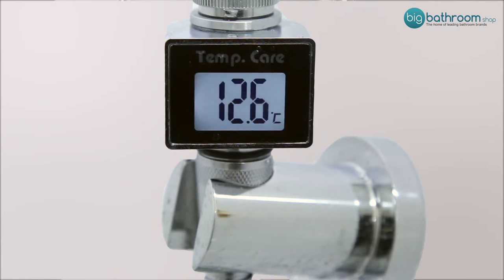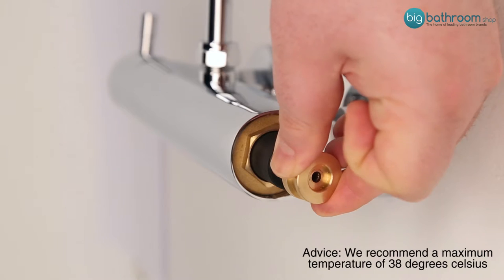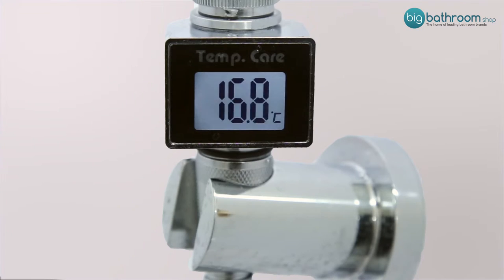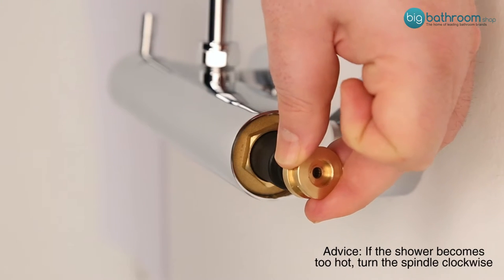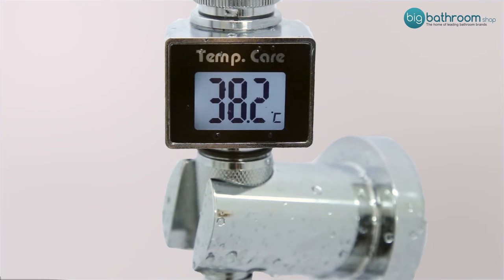To raise the maximum temperature, gently place the previously removed brass nut onto the spindle and turn anti-clockwise one quarter of a turn. Allow the temperature to regulate, and if the shower is still too cold proceed with another turn of the spindle and repeat until you reach your desired maximum temperature.